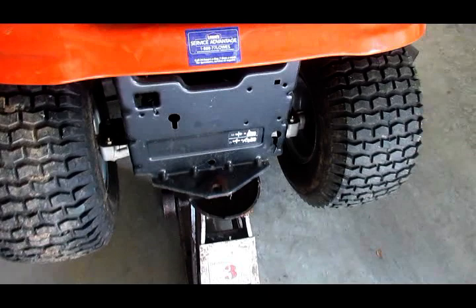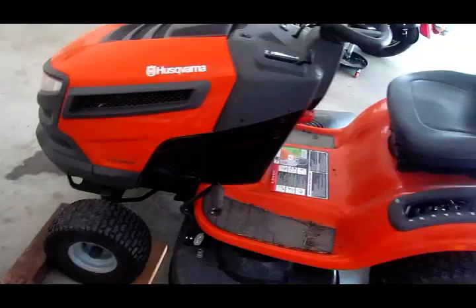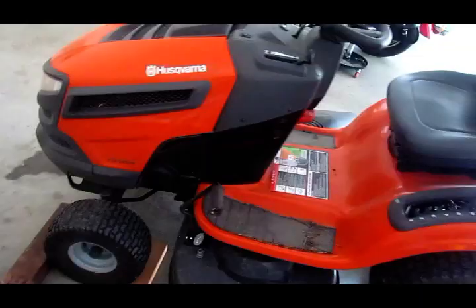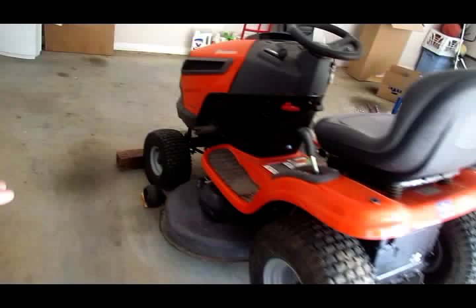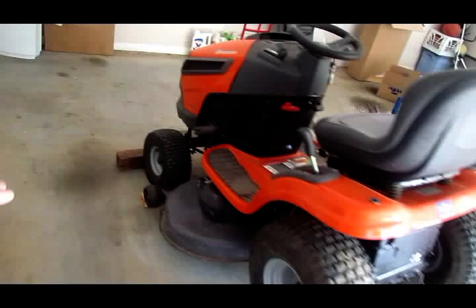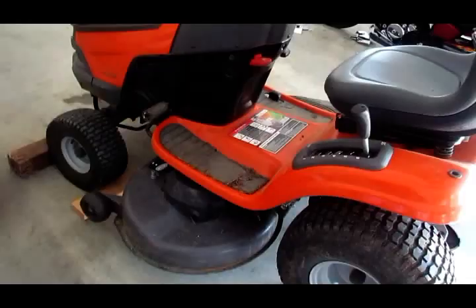What you don't want to do is jack on a cast part. I've also got chocks under the wheel to keep the tractor from moving — once you jack it up and get on an angle, it's apt to roll on you. Another thing you can do if you don't have a floor jack is if you've got a low spot in your yard, any kind of low spot that's narrower than the distance between the front and back tires, just drive the tractor over that. That puts your deck over the low spot, which gives you some room to work. I've done that before.